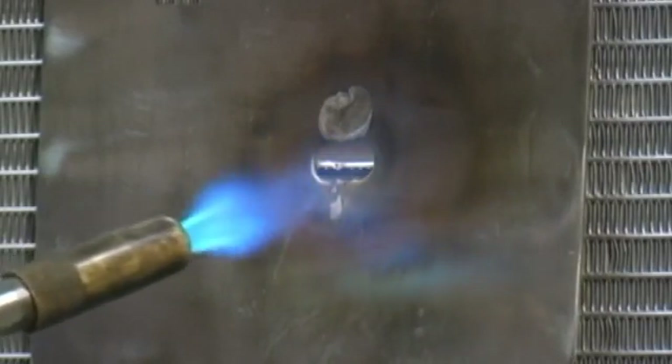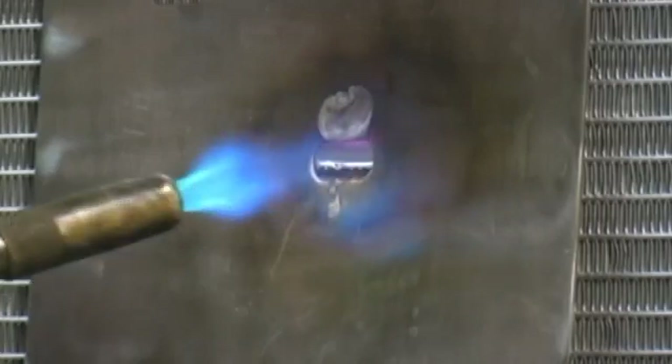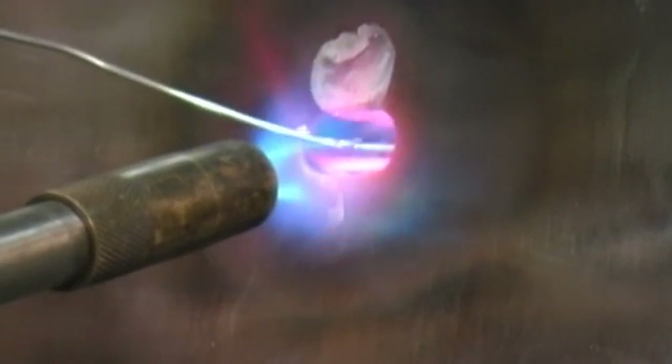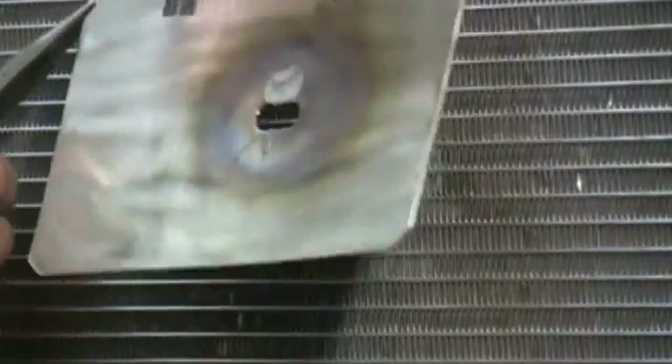Adjust the torch tip to a neutral or rich carburizing flame and apply heat to the edge of the damaged area. Place the end of the braze wire against the damaged area and gradually heat the edge of the tube until the material wicks into the tube ports. The coil tube walls are very thin and it is possible to burn through the tube wall if excessive heat is applied. Finally, allow the area to cool and remove the heat shield.